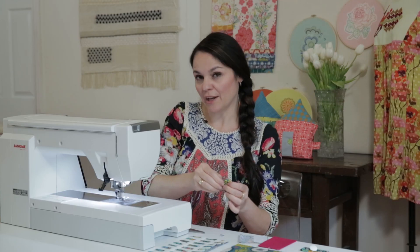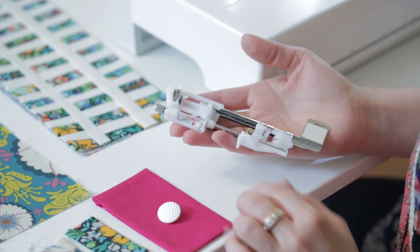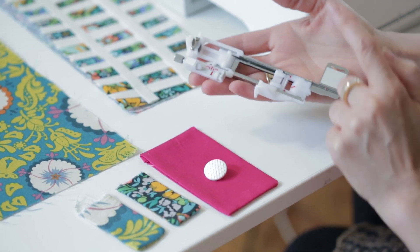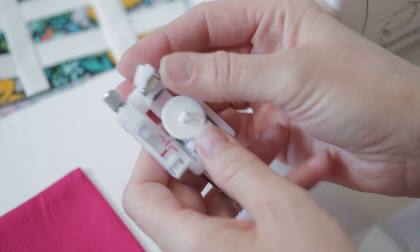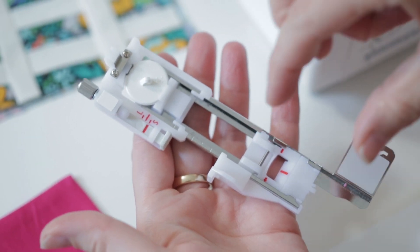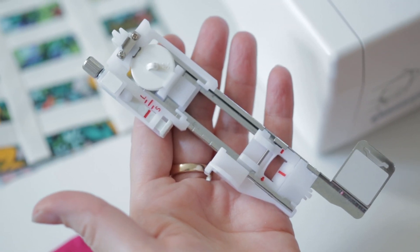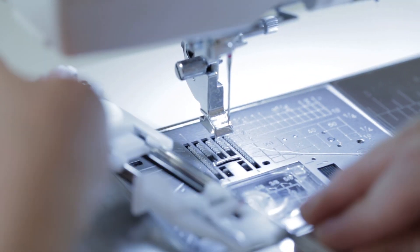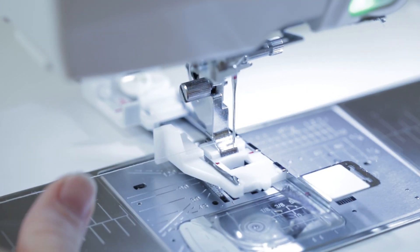I'm going to be making buttonholes in the door and both of these button tabs, all using the same style button. This amazing attachment on the Janome 15,000 for creating buttonholes allows you to use the exact button and tighten it up in the mechanism in the back to hold it firmly — then it knows precisely the length your buttonhole needs to be to fit that button. This is where I attach it — this is the foot part — and I'm going to drop my normal machine foot off and put this one on.